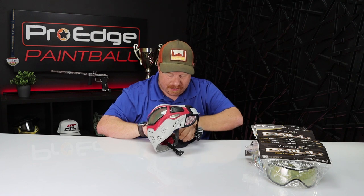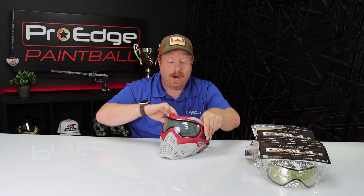Wearing this mask, I find it really comfortable. I think it breathes well. I really like the soft leather earpieces because they do protect you from getting shot in the side of the head, but they're not uncomfortable. I like wearing it — it's soft, it feels good on my face.